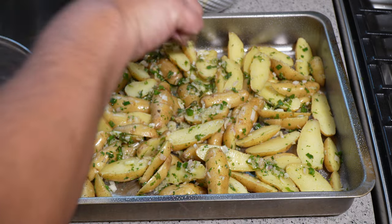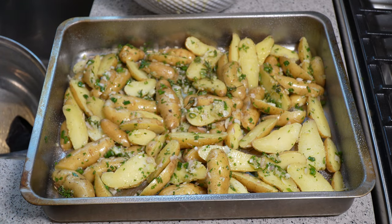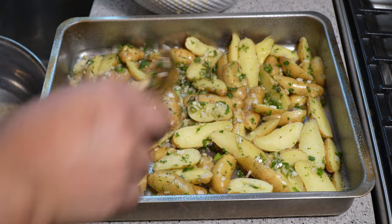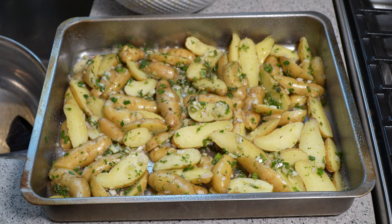Pour it into the roasting pan — I added a bit of cooking spray, and you can line it with foil or parchment paper if you want. Try to get everything in a single layer. Scrape down any remaining dressing from the bowl. Middle rack, 375°F. My oven is a convection oven, so keep in mind it will cook a bit faster.